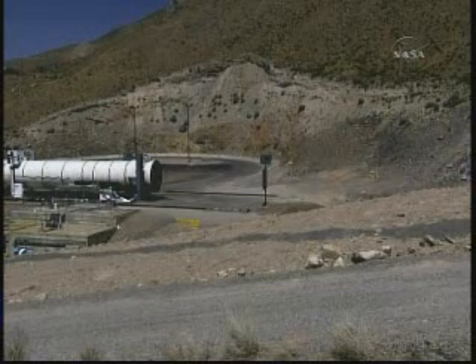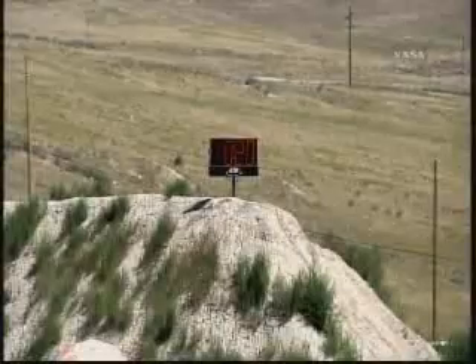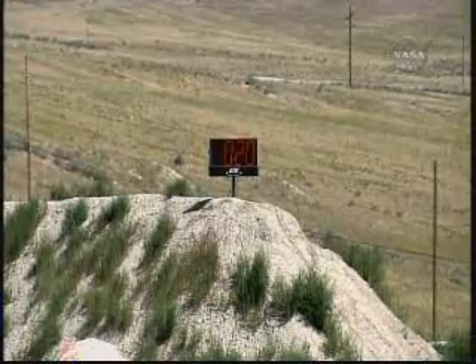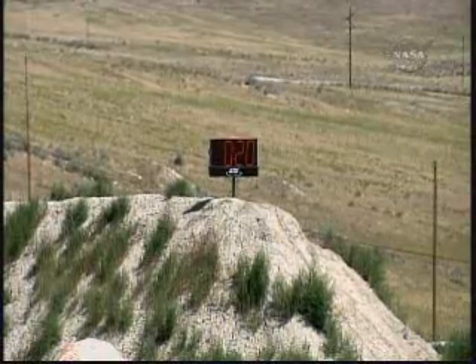We're still at T minus 20 seconds and holding, waiting until we get a better understanding of the situation.